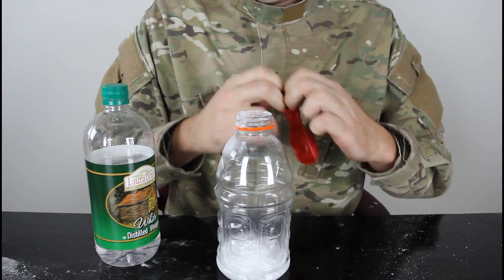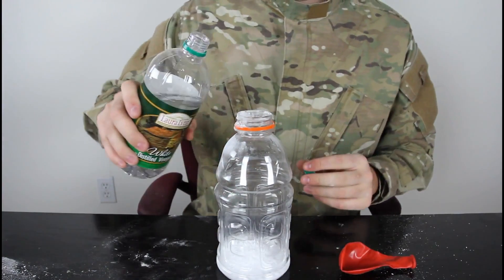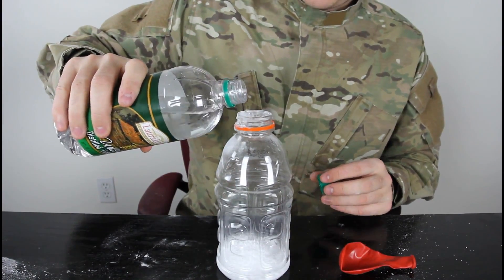Then we're gonna put vinegar in there and put the balloon on top of it real quick. As soon as we pour some vinegar in there — gonna put quite a lot too — so gotta be quick.